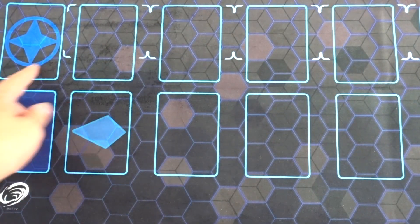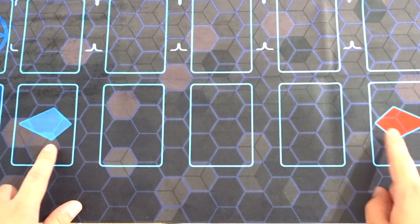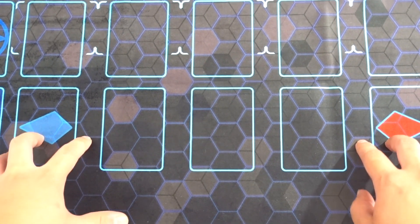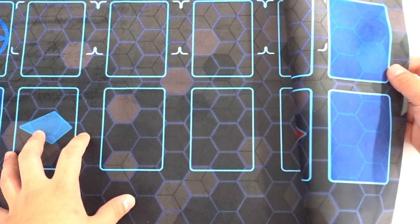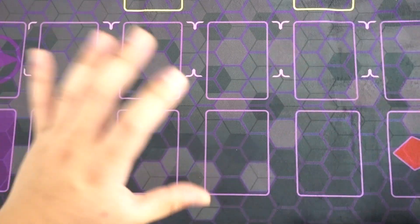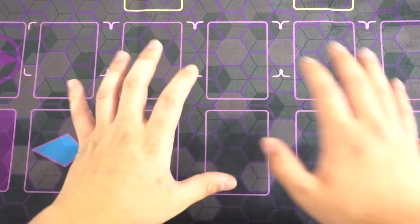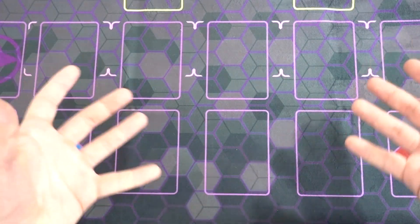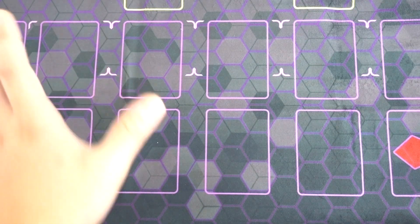We also got our field spell zone, we also got the extra deck zone. We also got our pendulum scales right here, which is really awesome — the new updated pendulum scales where they're in this ball and trap, which is really cool. We also got the graveyard right here and also your deck pile. The other side of the play mat is also purple, so this is a two-player base mat — one side blue, one side purple. A really good thing about these colors is that they look really good in white sleeves, which is the most popular sleeve that Yu-Gi-Oh players use.